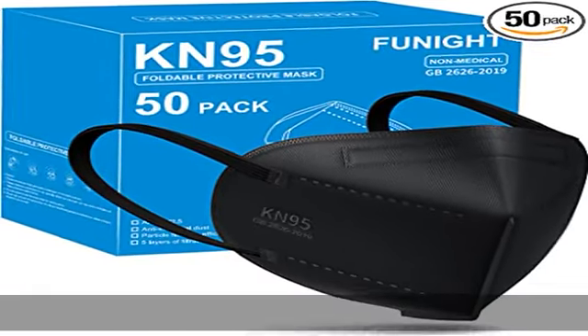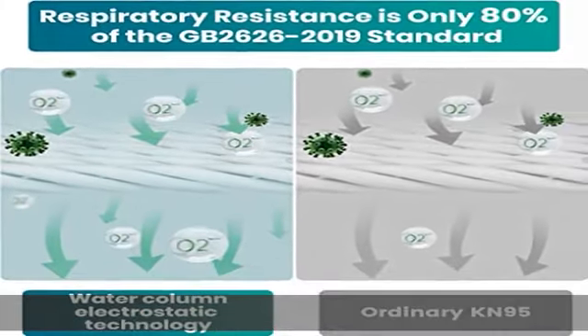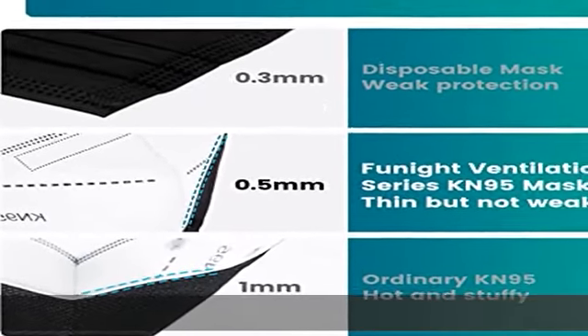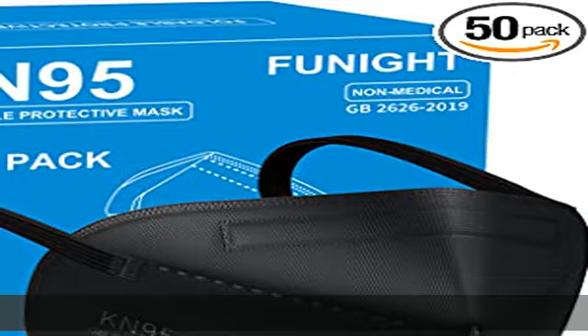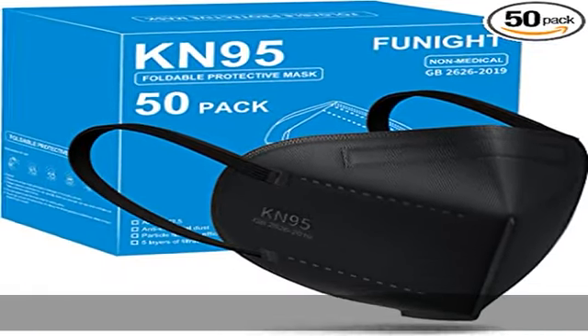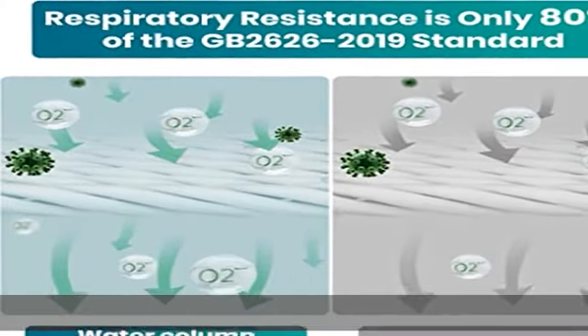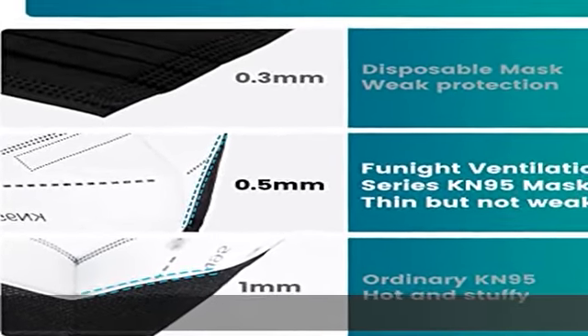Funite Ventilation Series KN95 face masks maintain a strict filtration efficiency standard while keeping the design comfortable and breathable. Each KN95 mask is composed of water-column-grade melt-blown fabric, which has been proven to be more efficient than cloth masks due to its electrostatic properties. Through this design, Funite Ventilation Series KN95 mask has achieved breathing resistance that is 20% better than the GB2626-2019 standard.